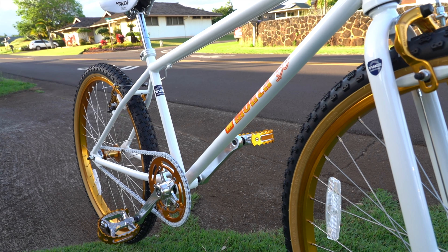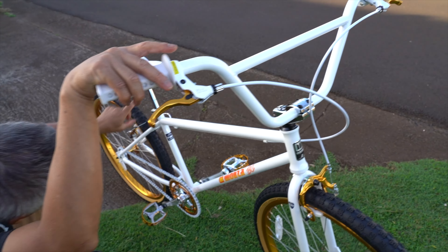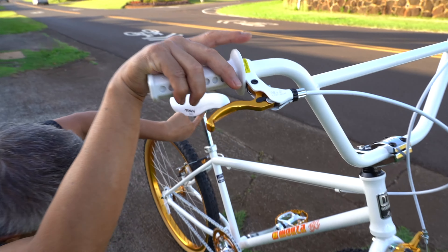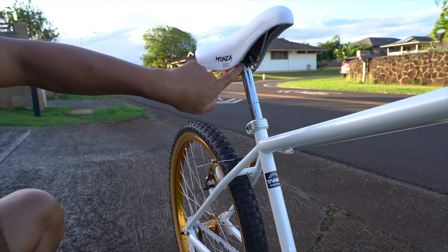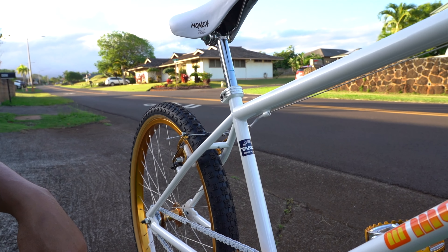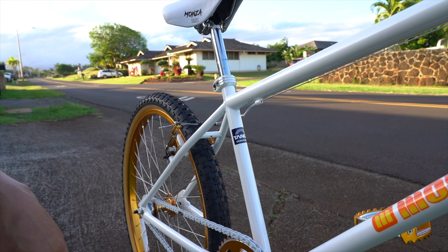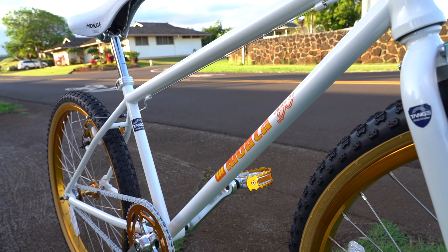If you are looking for a bike to get started with, you cannot go wrong with this bike. Even the guts is chrome — I couldn't even buy guts that are chrome like this. Mostly they're all black. Really nice parts. Looks good. Feels good. For that price, if you are trying to get started, I don't think there's any better bike.